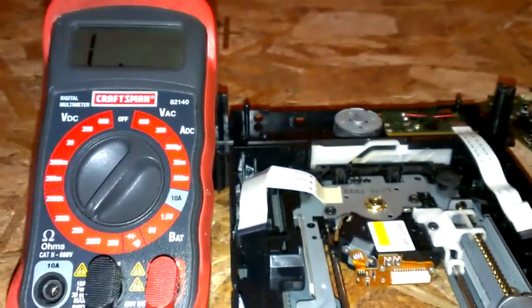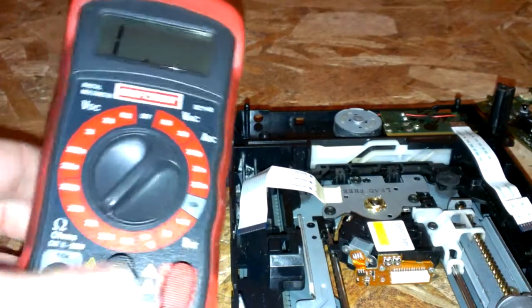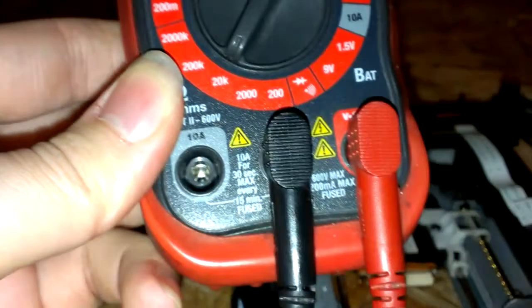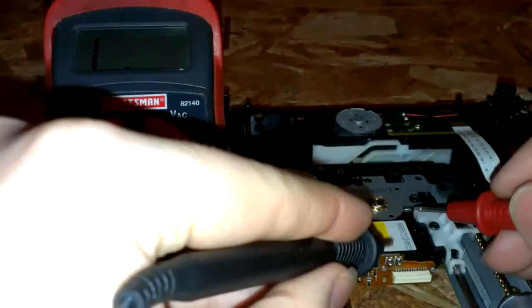Then you want to measure it. First, before you do anything — if you don't have a multimeter, then don't do it. You have to have it set to 20K ohms.